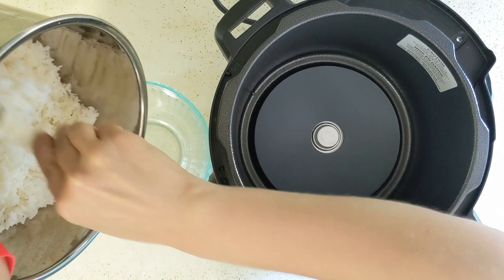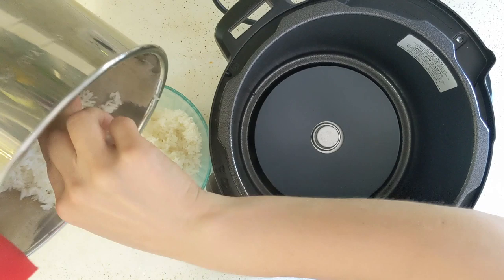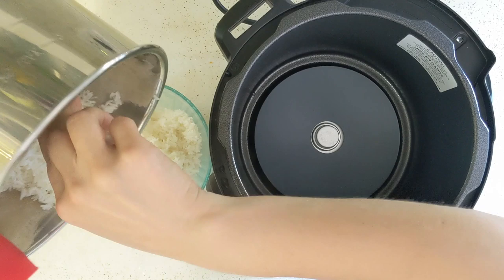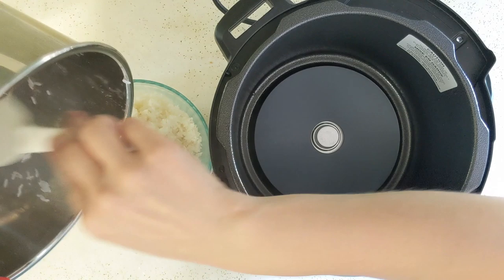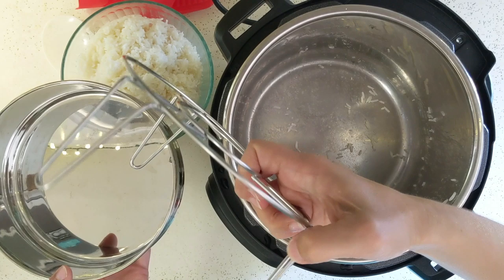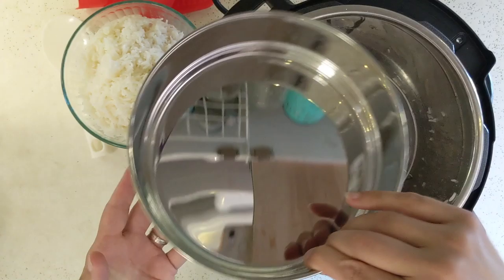The last thing I want to touch on is cooking pot in pot rice, which is a great technique for cooking your whole meal in one pot. If you have something cooking on the bottom like a curry, stroganoff, or meat sauce, you can cook the rice in a pot above it and get both done at the same time. What you need is a trivet with tall legs — you can find these on Amazon — and a stainless steel or glass pan or bowl that will fit on top while still allowing the lid to close.